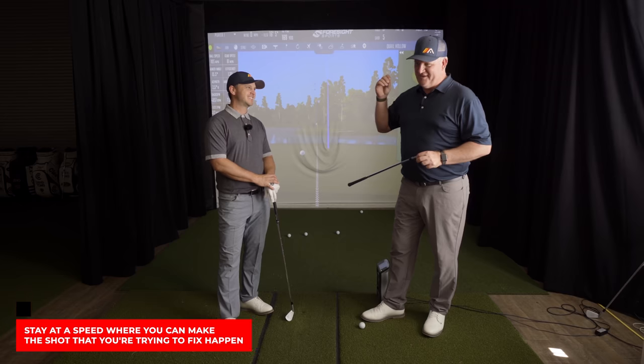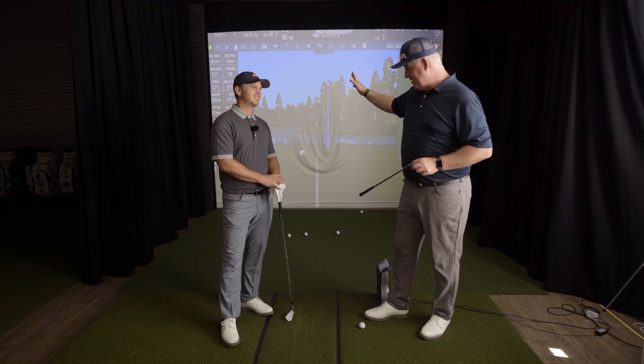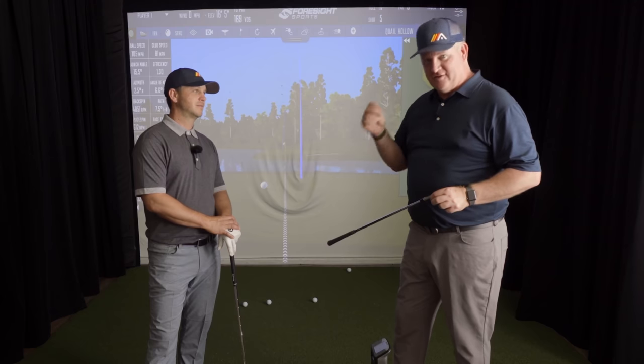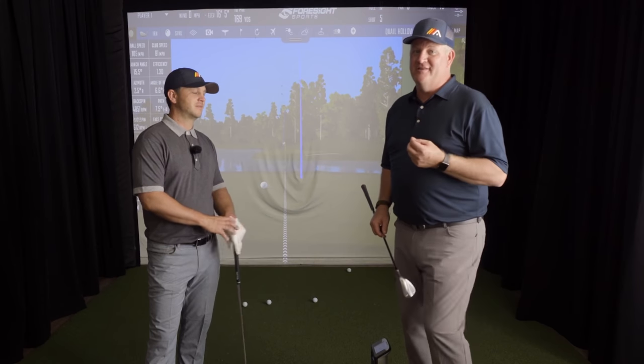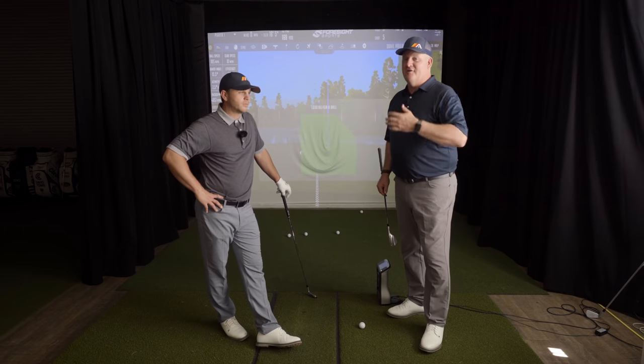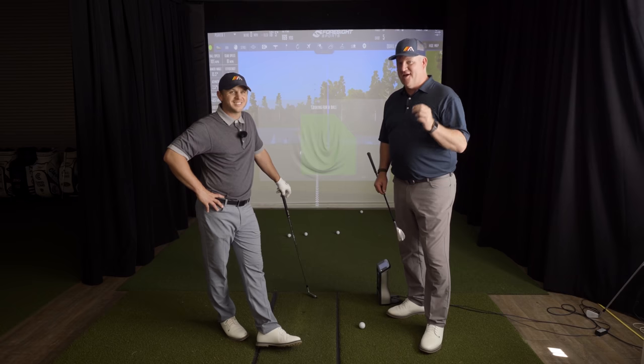Stay at a speed where you can make the shot you're trying to fix actually happen. You're going to hit push-draw, push-draw — or push, push, push — anything but a pull. When you've got that down, then start to add speed. If it starts pulling, drop the speed back down, work the motion again, because there's going to be a point when you're learning this that your old move is just going to happen. Break the pattern, go back, slow it down, and add speed as you're more successful. Give that a try — you will stop hitting pulls. If you found this video helpful and need more help with your consistency, go to the first comment below this video. Click on the link and we'll take you to our number one consistency drill to help you hit the ball more solidly and consistently every time you're out on the course.